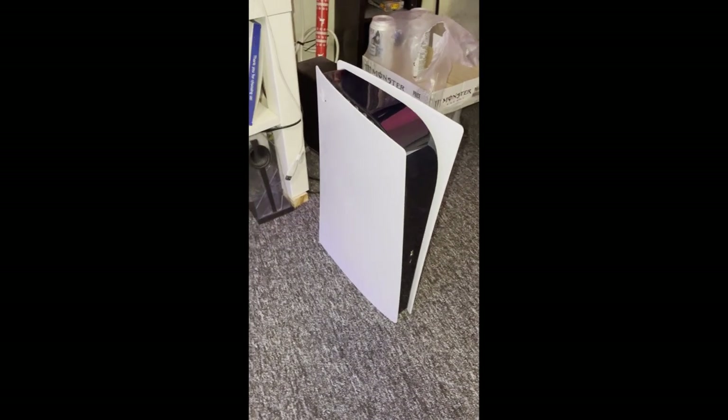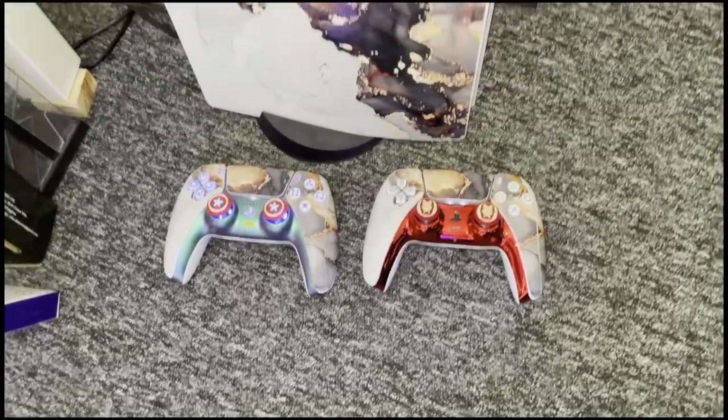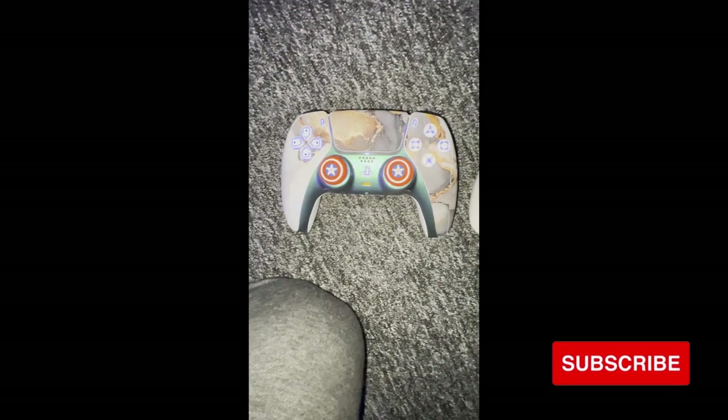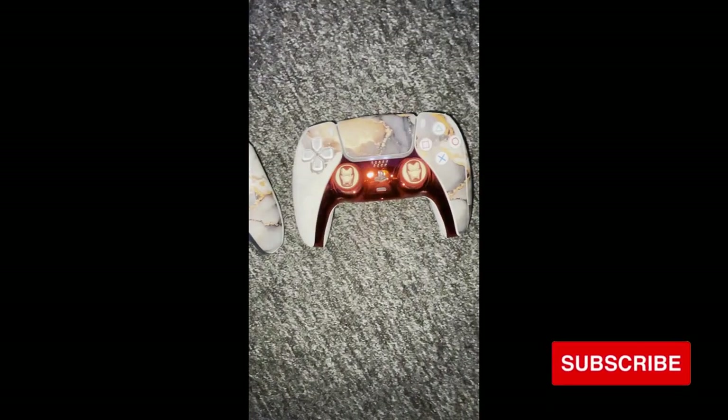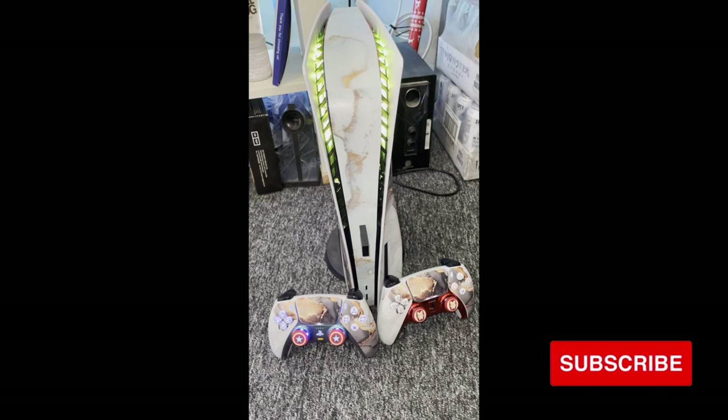Well hello there, welcome back to another PS5 Children's Treats video. I'm going to show you how to make this look like this. Today we're going to be using all this stuff and this is 20 amazing ways to customise your PS5. If you're new here you should subscribe not to miss out on that sweet PS5 knowledge. Now let's get into it.